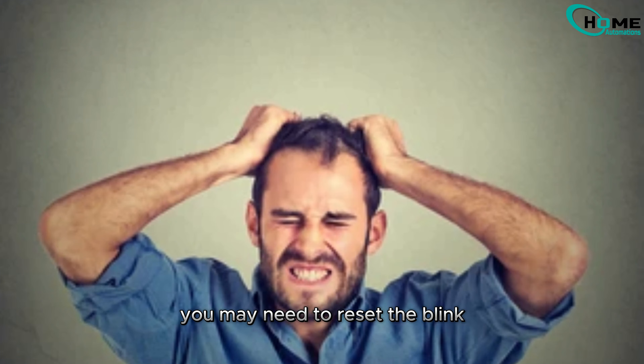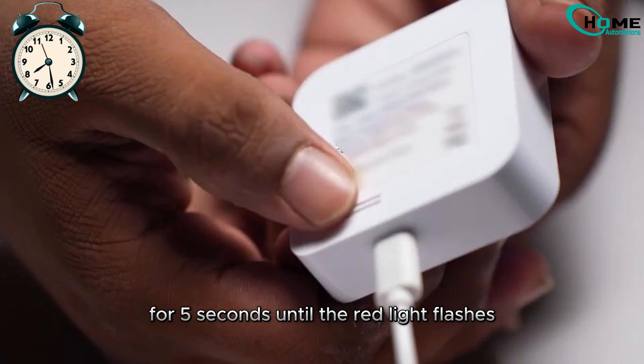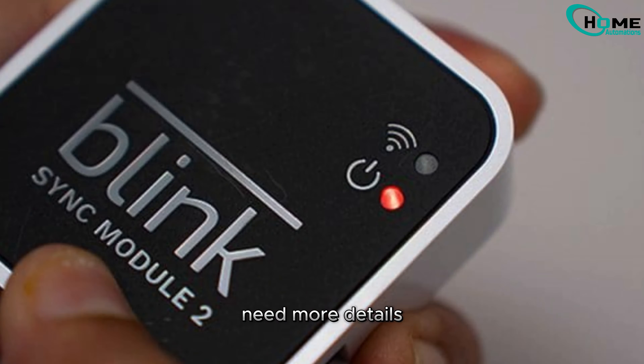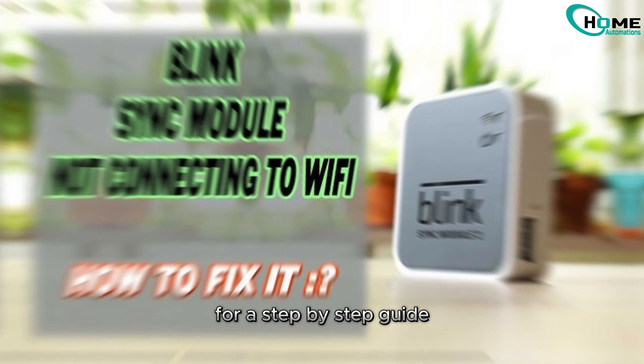If you're still pulling your hair out, you may need to reset the Blink Sync module to factory settings. Press and hold the reset button on the back for 5 seconds until the red light flashes. Need more details? Check out the video link in the top right corner for a step-by-step guide.